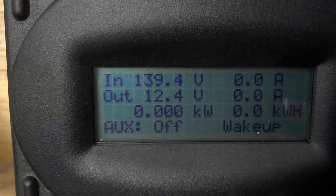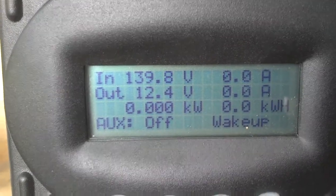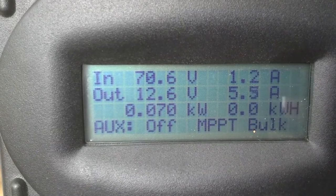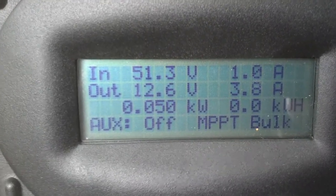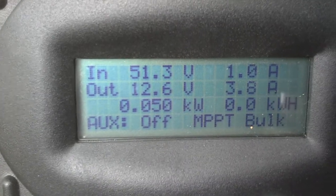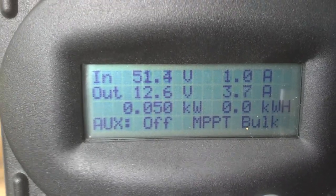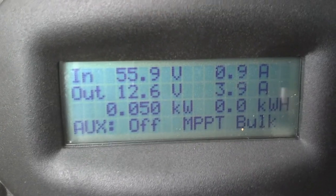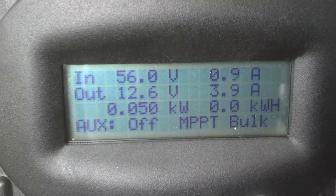It's about 120 volts coming out of here, three phase. As you can see, it's coming in at 138 volts and it's waking up now. We get about 6 amps there — around 50 watts. Fifty watts is good at five foot of head. Figure about 10 watts for every foot of water you have, which is pretty good.